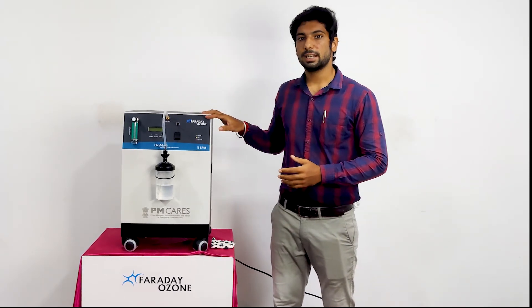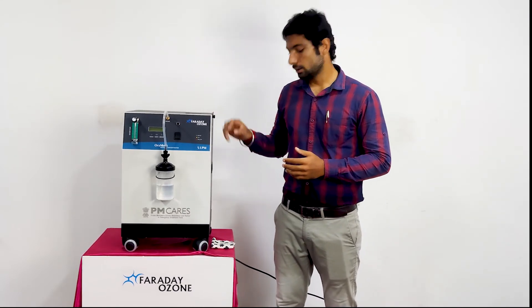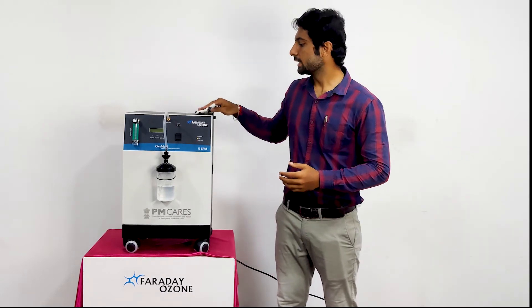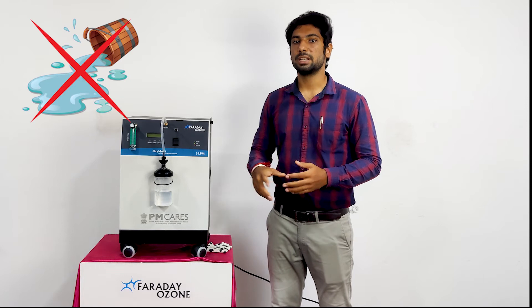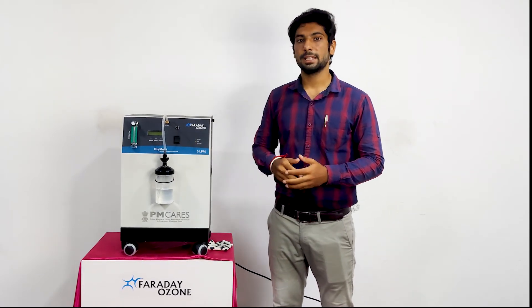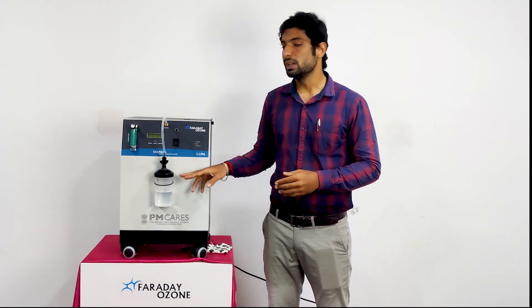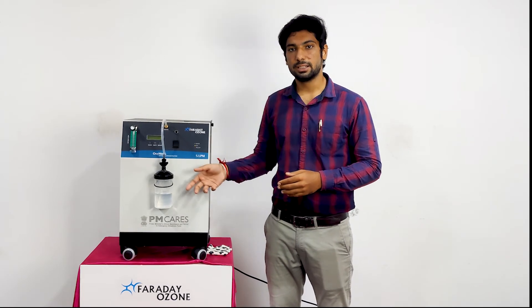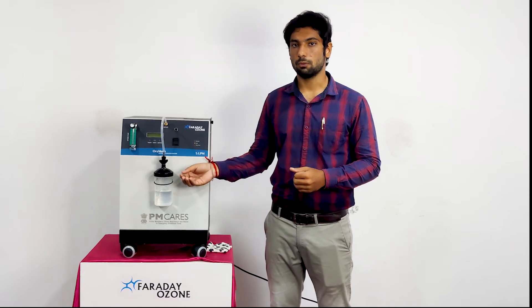Let us see the cleaning and maintenance part of this Oxygen Concentrator. Check the cabinet every month, and if there is any visible dirt, use a dry cloth to clean the surface. Do not use any solvents or spill any liquids over the surface. To clean the humidifier, change the humidifier water every single day, and weekly once, clean the humidifier bottle using detergent soap and warm water.